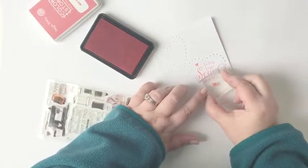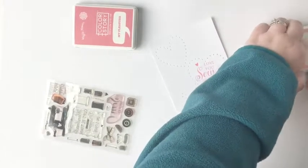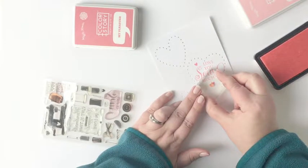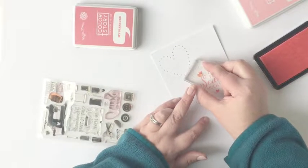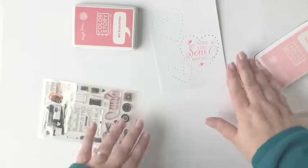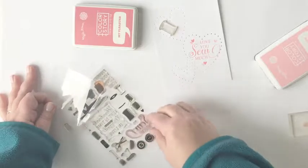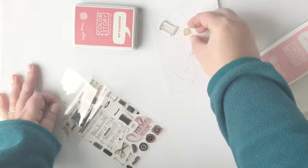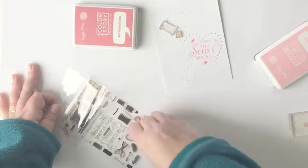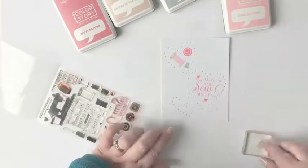Now I'm ready to do a lot of the stamping within the three Stitched Heart dies that I have die cut onto the white panel. I'm starting with my sentiment and stamping it in Waffle Flower's My Pleasure ink, which is a really beautiful pinky red. I've also pulled out the Notion stamp set and I'm going to be adding some smaller elements including these darling little hearts inside the largest Stitched Heart die, plus some overlapping hearts in the ink color Tickled Pink for variation.